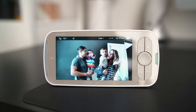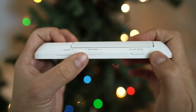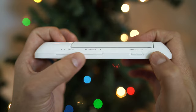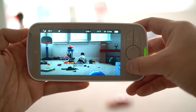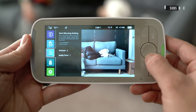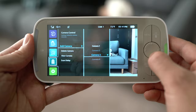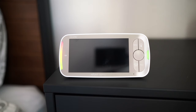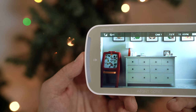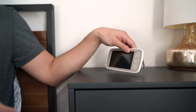Now let's move on to the parent unit. In addition to the 720p display, the screen size has also increased to 5 inches, which is a lot more convenient. At the top is the power and sleep button, along with dedicated buttons for brightness and volume. On the right are your buttons for panning and tilting, zoom, the push-to-talk function, and then your menu where you can set alarms, add cameras, and more. You can connect up to four monitors, which is great for twins or monitoring multiple rooms. On the left is a light indicator that reacts to sounds and crying, and at the rear is a stand to rest on your nightstand.